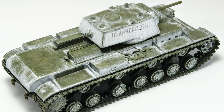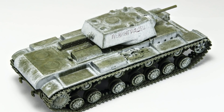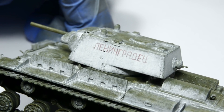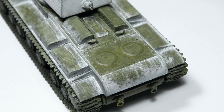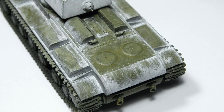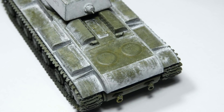Before we start, let's keep in mind that there are different sections on this model — let's call them zones. We have a white zone, lots of partially worn zones, and some green zones. We'll have to use different colors for each zone if we want to keep the result looking somewhat natural.